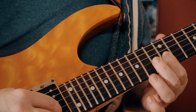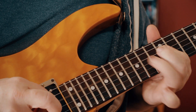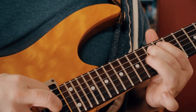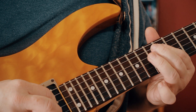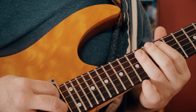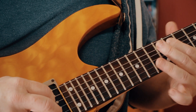Then G to G sharp, E, D. Then back to E, D and just like the first time that little chromatic one to finish it off: B, B flat, A, G sharp.